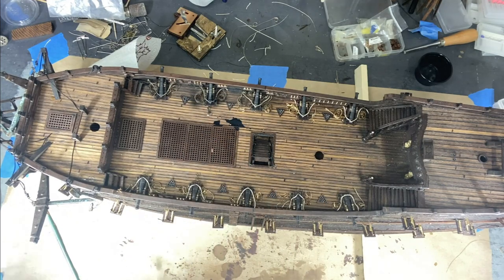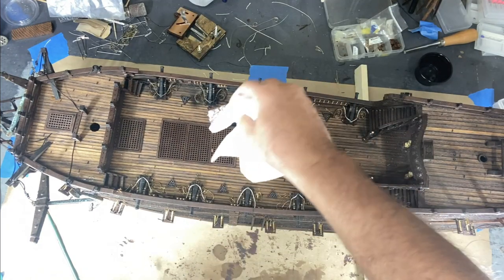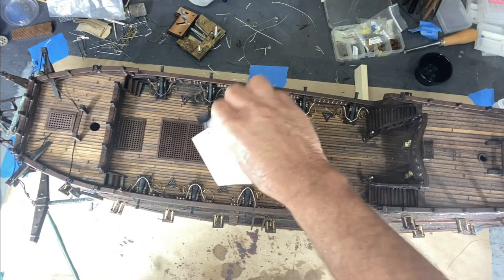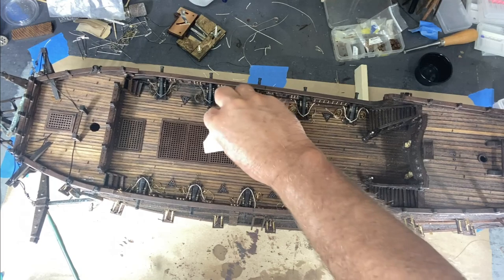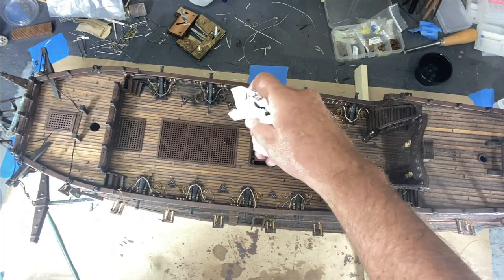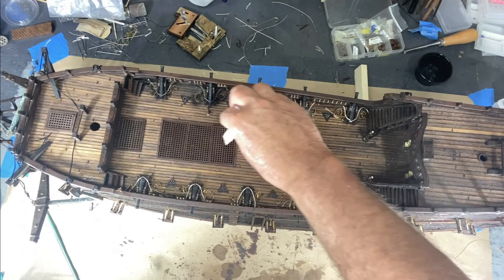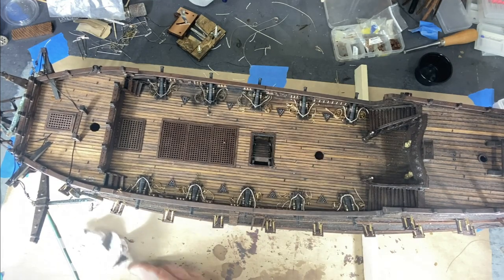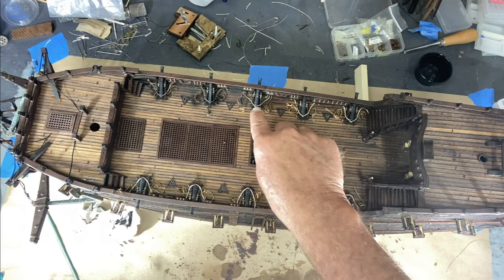Whoops — I just splashed paint, that's not good. Let's get this cleaned up quickly. I was swinging my hand back and forth too much. This is a water-based paint so I shouldn't have any trouble cleaning it off.